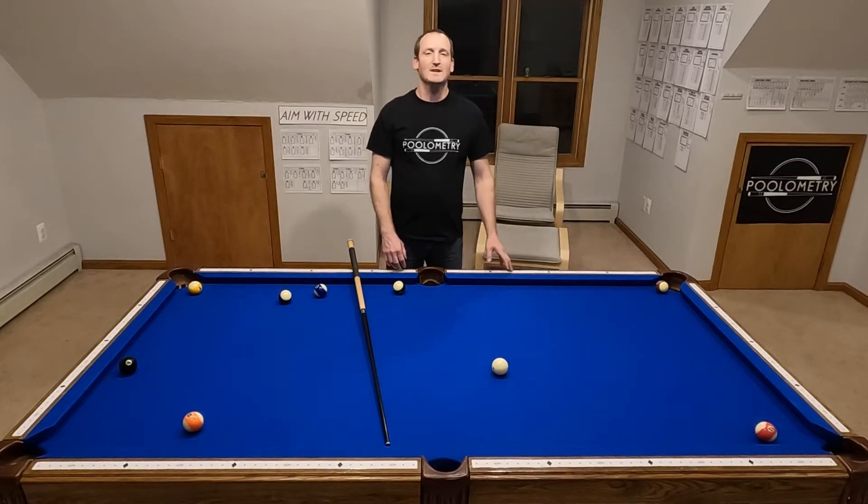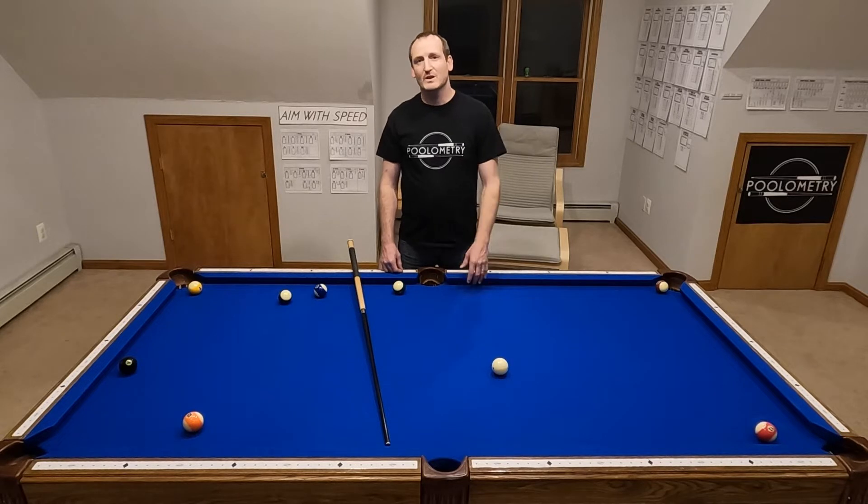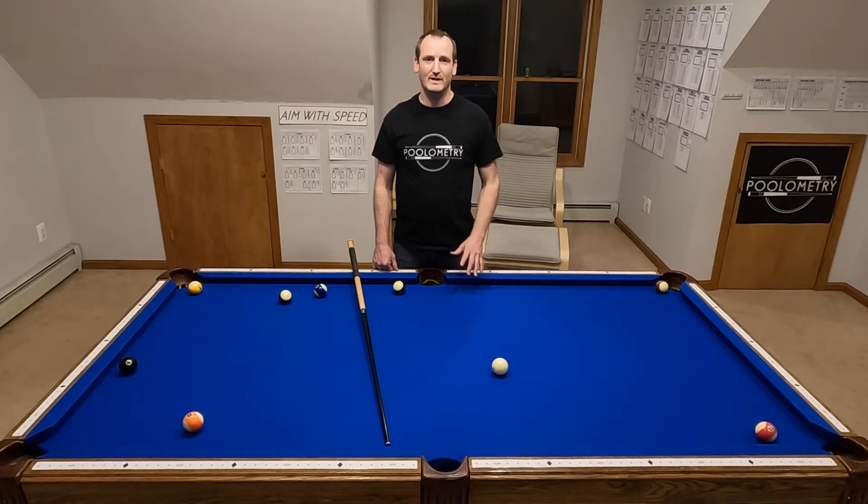Hey guys, Chris with Poolometry here. Today is my first video in a series of what will be about 60 videos on how to shoot bank shots.